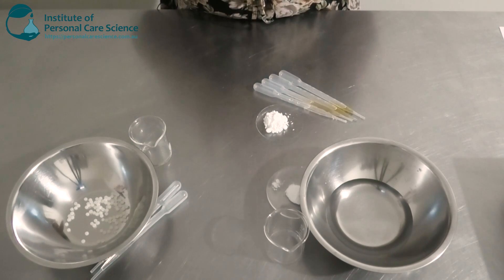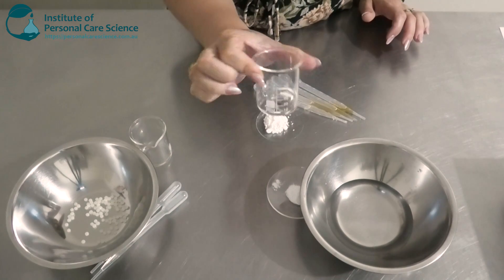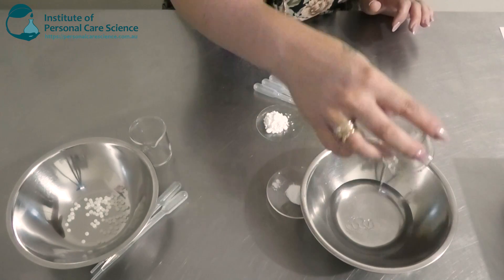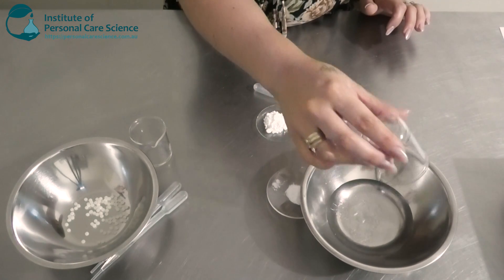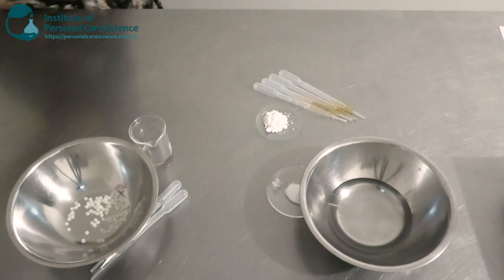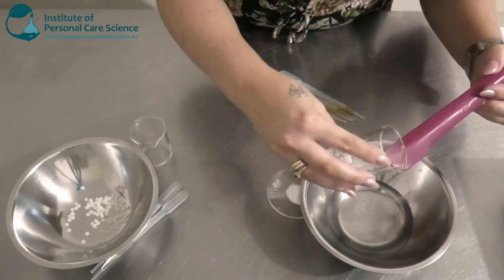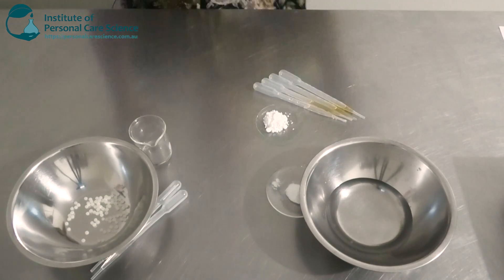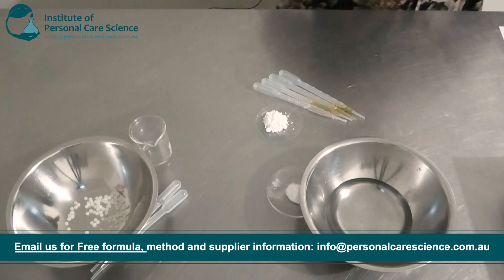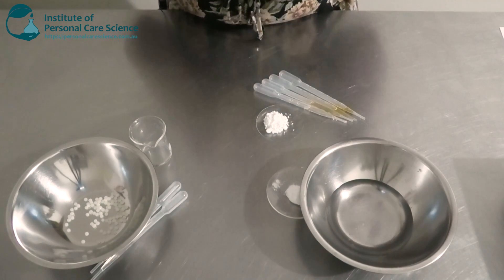Self-tanning products can be a little bit drying to the skin depending on the active you use, so you do want to make sure that you're adding a good type of humectant or some conditioning, moisturizing, or hydrating material. I'm going to go in with some glycerin here. This is going to help soften the skin and trap in moisture and hydration. You don't want to use too much glycerin in a leave-on product as it tends to make it sticky. If you want a high input of humectant, you're probably best to use a different type like propanediol or anything else to reduce that tackiness.